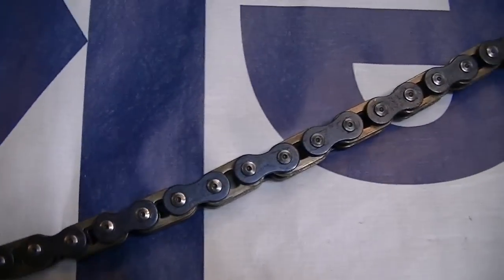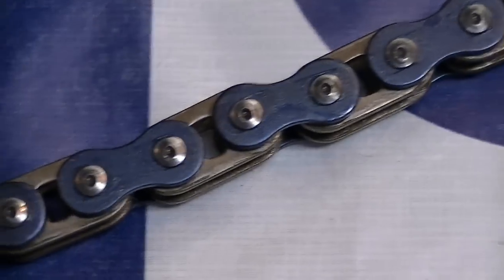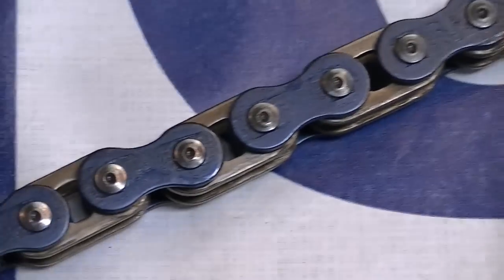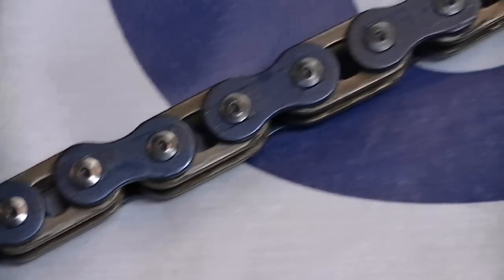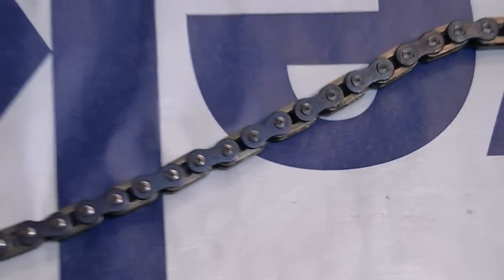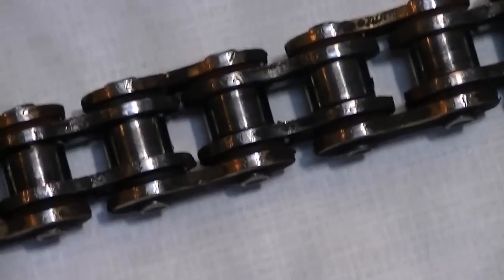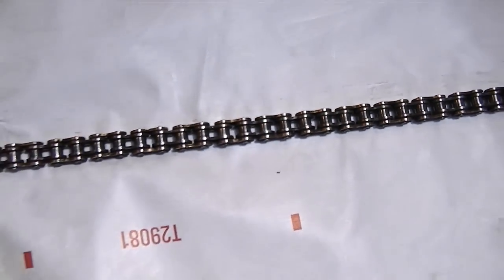This is the new chain — made by Primary Drive. You can see what I mean by the weird links; it's actually kind of like a ladder on the inside. I don't know exactly what that is — maybe it makes the chain a little bit lighter. Primary Drive versus just a regular old Renthal chain, nothing special to it. This is a gold one, whatever that means.